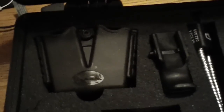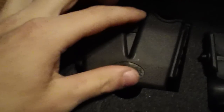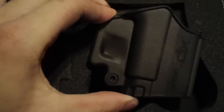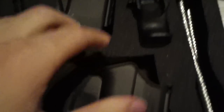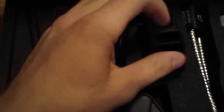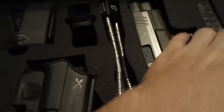Springfield XDM gives you a great case when you buy their gun. Comes with a magazine holster, gun holster, speed loader, gun lock, and the gun itself.